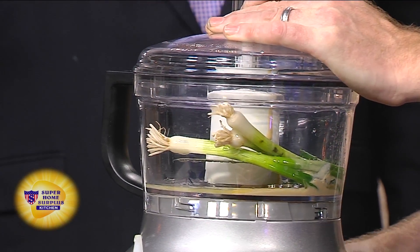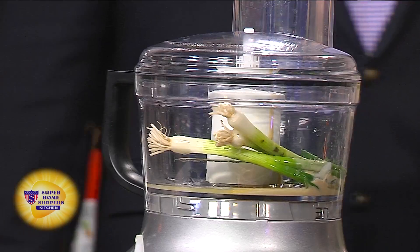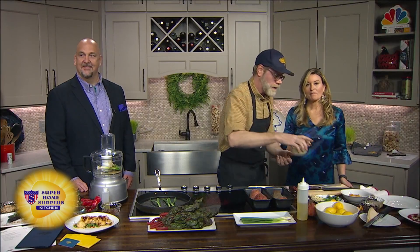You're going to put this in your food processor and you'll end up with something that looks a little bit like this.